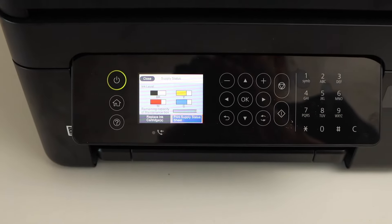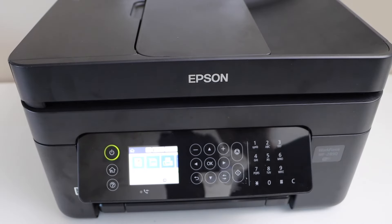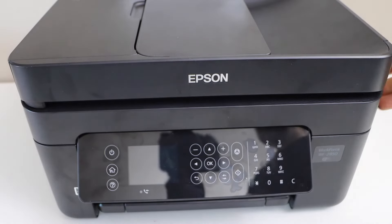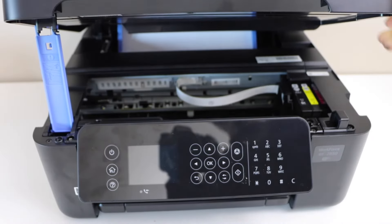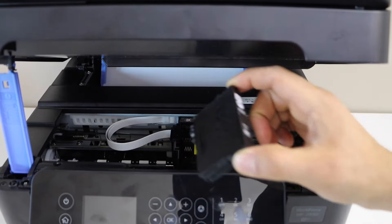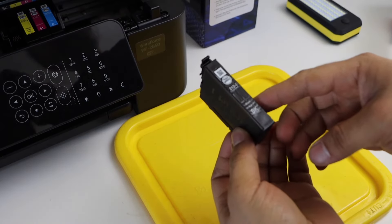To lock the printer, switch on the printer and unplug it quickly, then remove the ink cartridge you want to refill. This is the 212 ink cartridge.